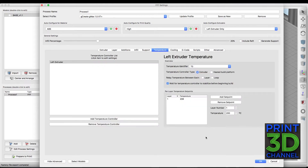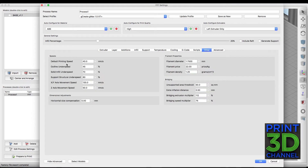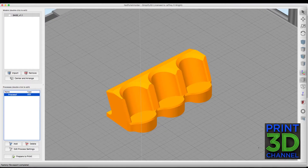Under temperature, this is MatterHackers Pro PLA so I'm using a single temperature throughout and that's 208 degrees. I also have my three-stage cooling system set up. Under speed, we ran this out at 40mm per second. So let's hit OK and hit prepare to print and I'll show you how it sliced.